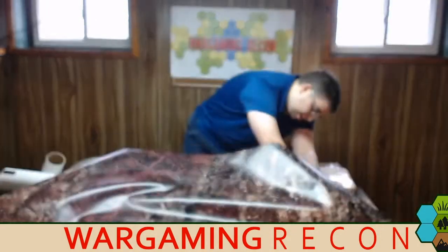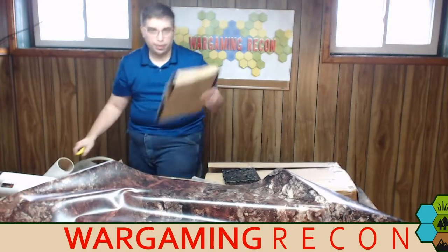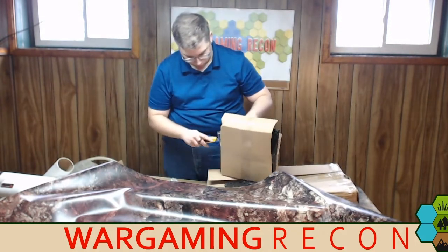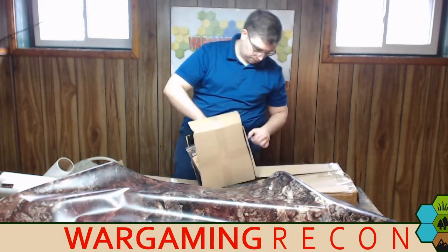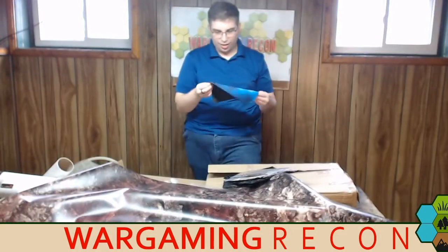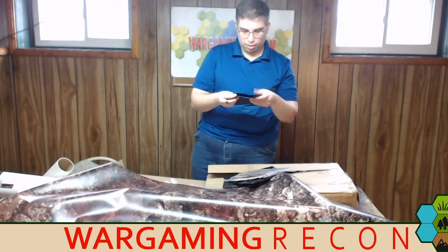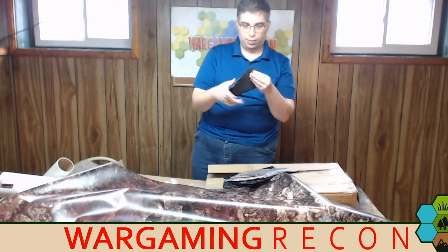Now let's dive into these boxes. Let's do the big one first. There is so much stuff in here — nicely packed. This is 2D terrain. It's a space field — one of the neat things is it snaps closed so the nice side is on the inside and it can be snapped closed for protection, so you can pack things easier. Very cool.